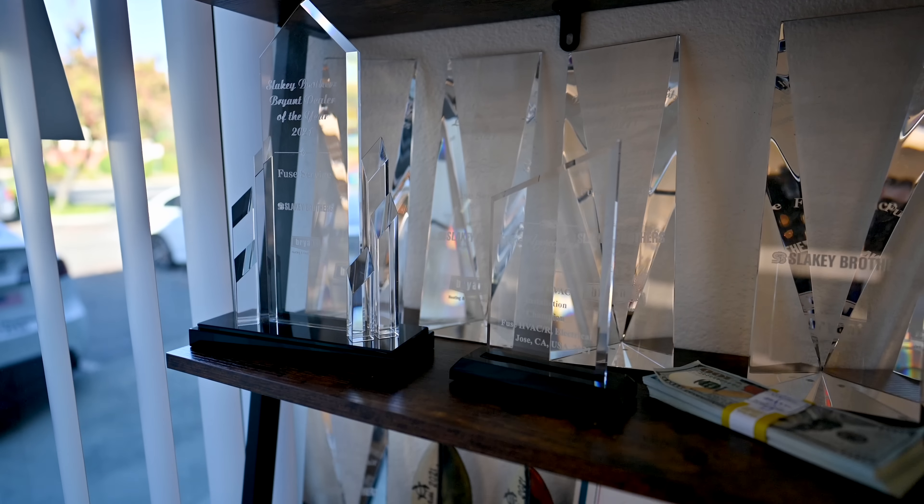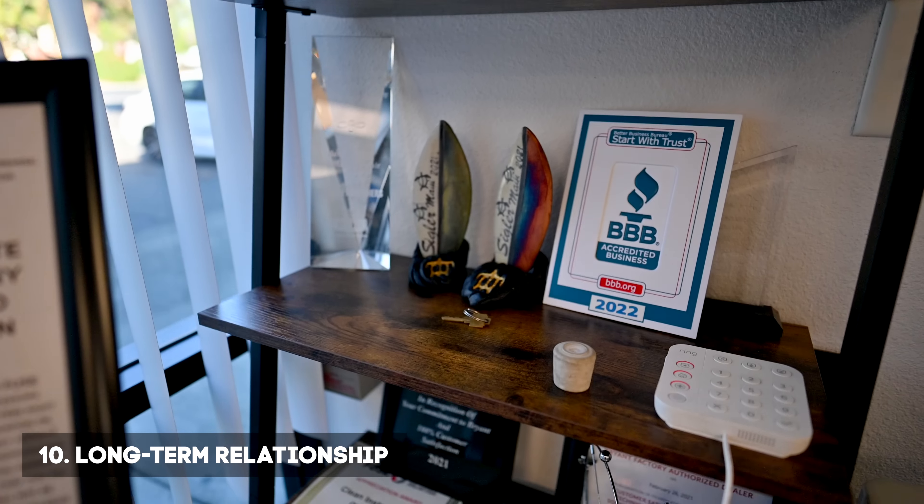Number ten is our long-term relationship with you. Once we complete the installation, we're not done — we're there for you. When you invest in us, we invest in your project. If there is ever any problem, most projects come with a 3-year labor warranty, and most equipment comes with a 10 to 12-year parts warranty. If anything happens, we're there to take care of you. We have different recognitions for our good work and we always want to stand by our customers and make sure you're happy. Thank you for watching. Bye.